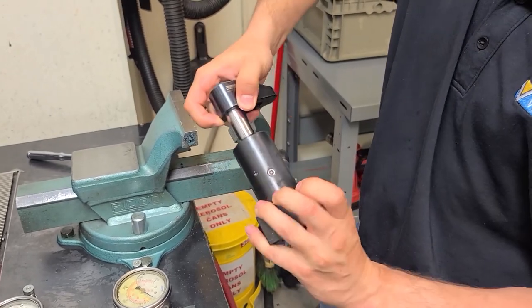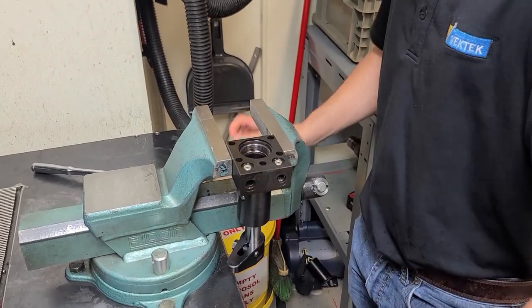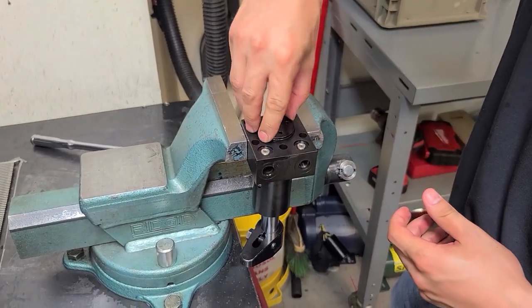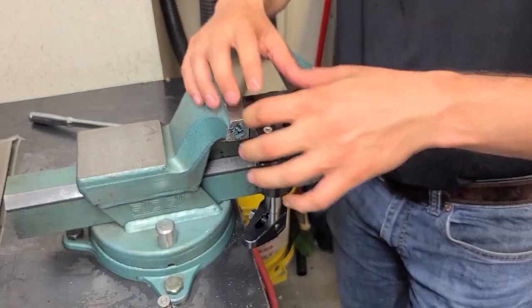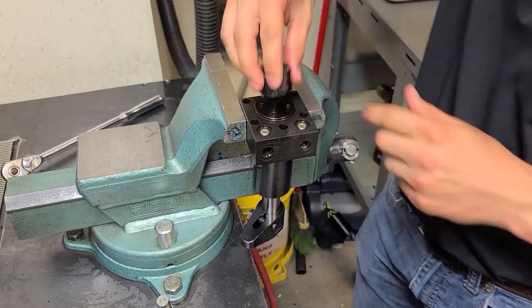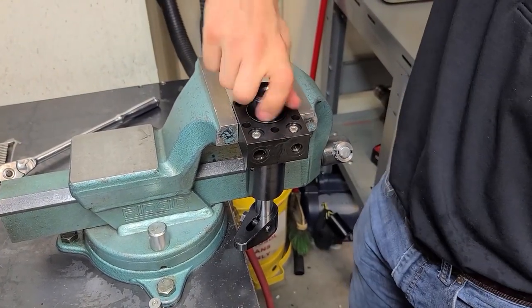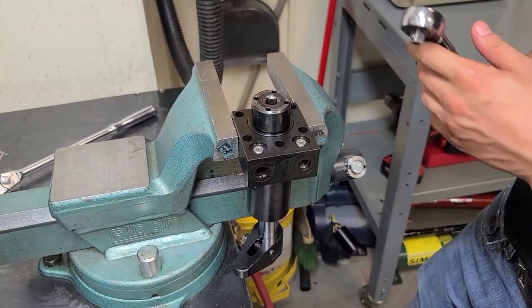Pick your swing direction that you are changing to, clamp it back up, grab your retainer, spin that back in, get your assembly tool back out, and for this particular swing clamp it is torqued down to 30 foot-pounds.